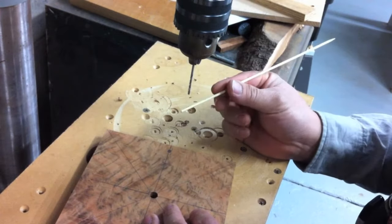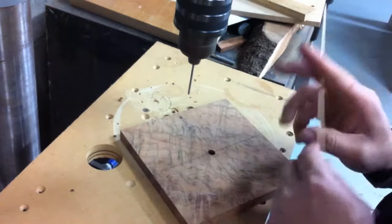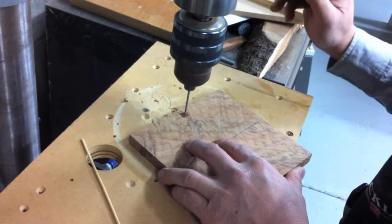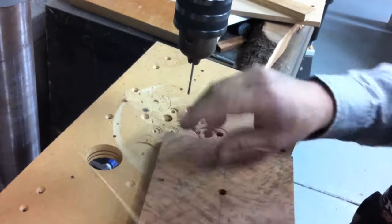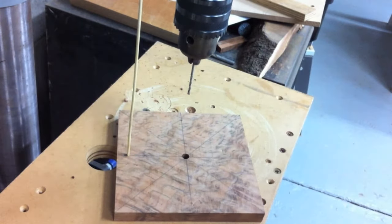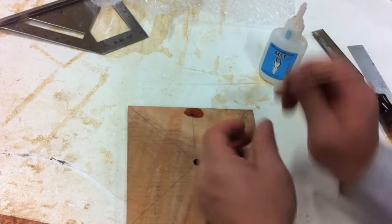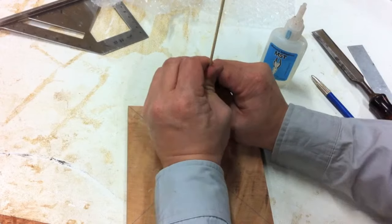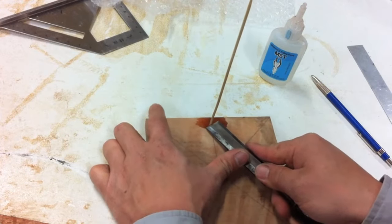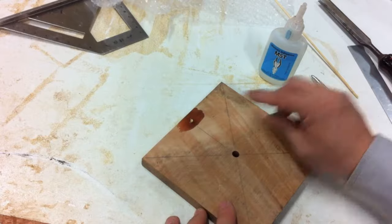For the dot I'm just going to use a contrasting color, which is this really light bamboo skewer. So we're just going to do a 2.5mm hole — that's pretty much all you need. And we just pare that off and glue it in. All I'm going to do is glue this bamboo skewer into there — a bit of thin CA and push it in. That's all it is. And then we just pare it off two or three mils higher than the finished surface and sand it off once that's dried.